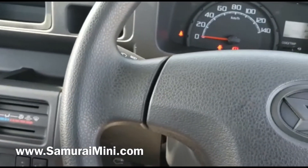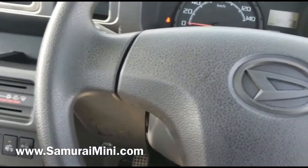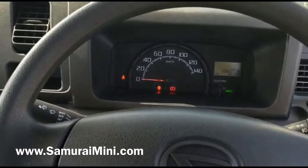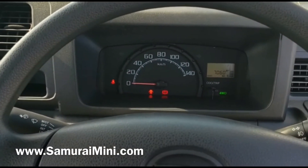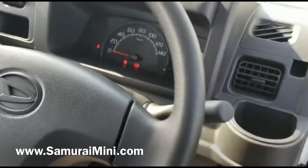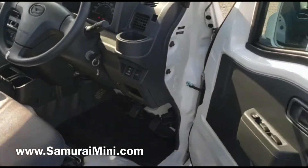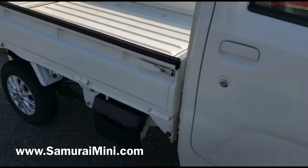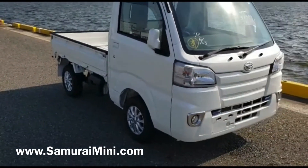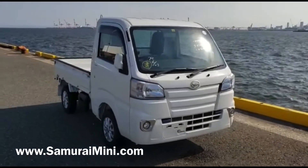It's also got power windows and the dump body, so it stacks up very well against an ATV and it's probably more usable and more drivable. If you put some mud tires on these they are very good off-road for their size — they can go most places. If you're interested in this vehicle, one like it, or you think you could be a distributor for us in the US, have a look on our website at SamuraiMini.com. You'll find a lot more information there. Thank you very much for watching.